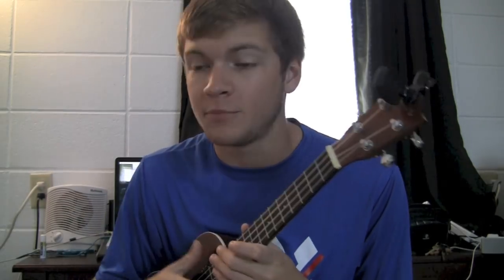Now, was it perfect? No. I haven't picked up my ukulele in a while and I kind of suck. But I'm going to teach you how to play it anyways.